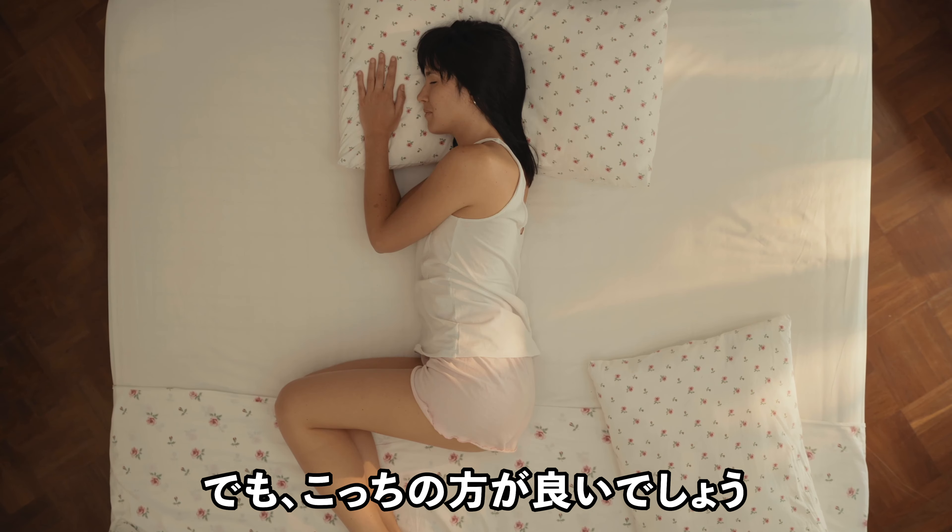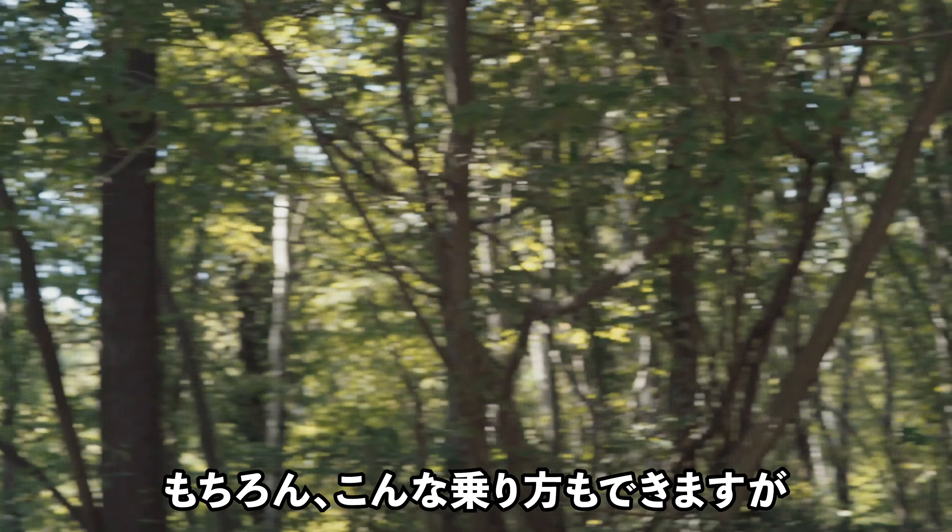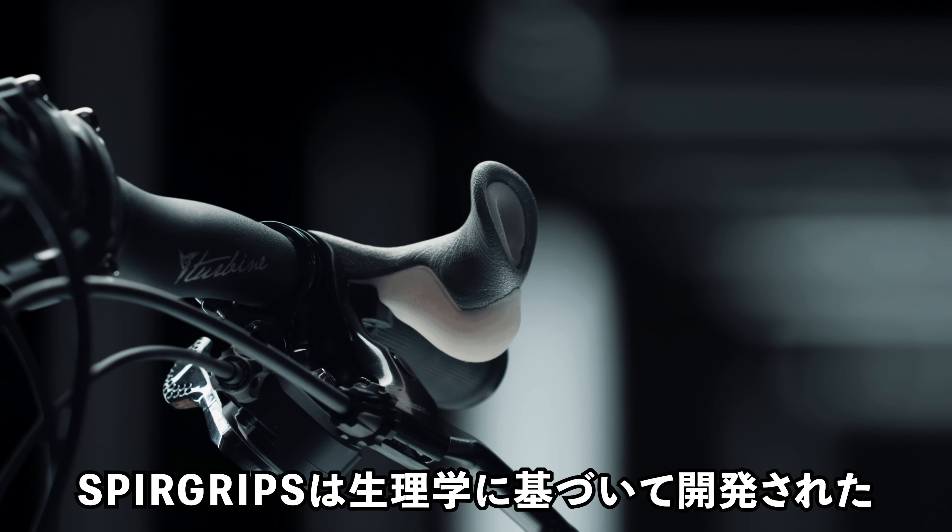You can sit this way, but it's better to do it this way. You can actually sleep this way, but it's better to do it this way. Sure, you can bike this way, but it's better to do it with SpearGrips Plus. A revolution in the way we all bike.